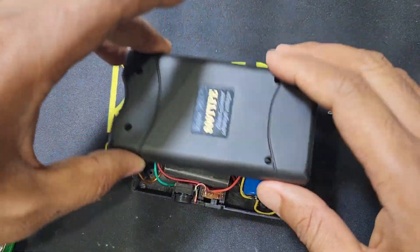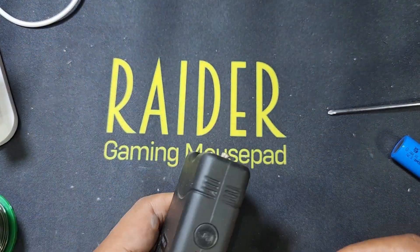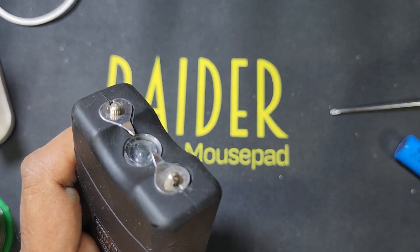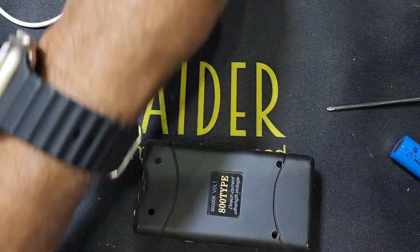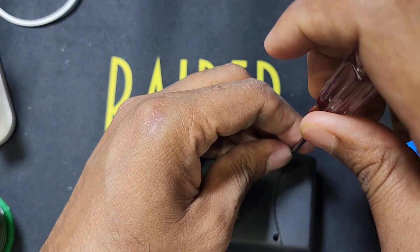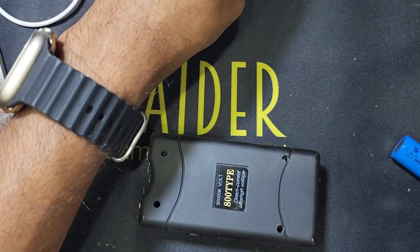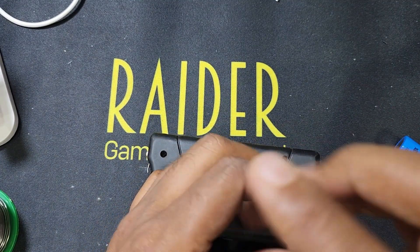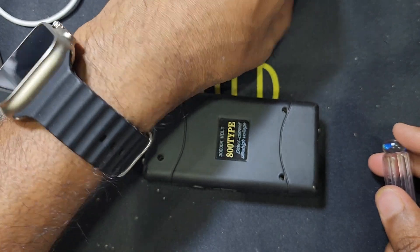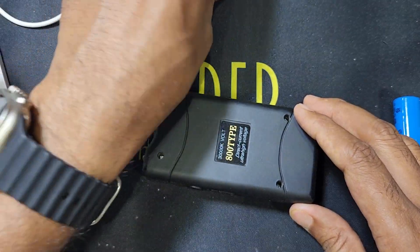Now I return the back cover. I have to charge the battery — the battery was damaged and down. Now it's working perfectly. Thank you for watching my video, please like, share, and subscribe to my channel. If your device is damaged and not working, you can change the battery and I hope it will work perfectly.